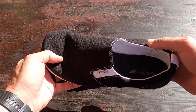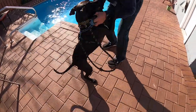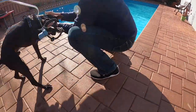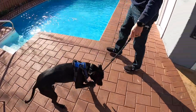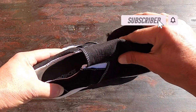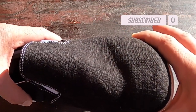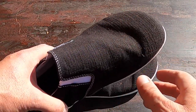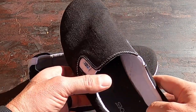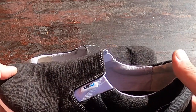So now that Xero Shoes came out with these — with no laces — you basically just slip them on, and they still offer the zero drop sole that Xero Shoes is famous for. They have this nice hemp canvas, and they still offer the wide toe box so that your feet and toes can spread naturally as you're walking.